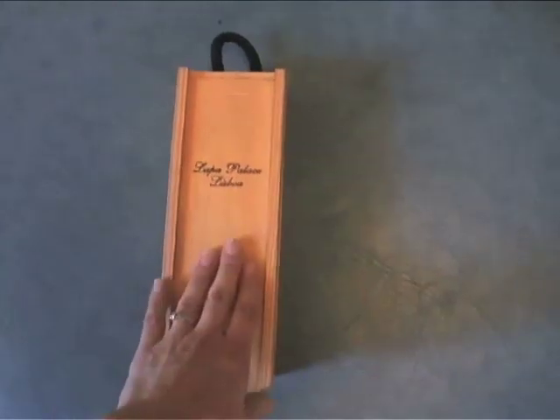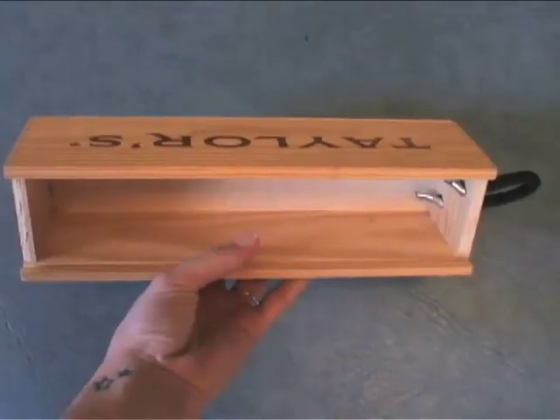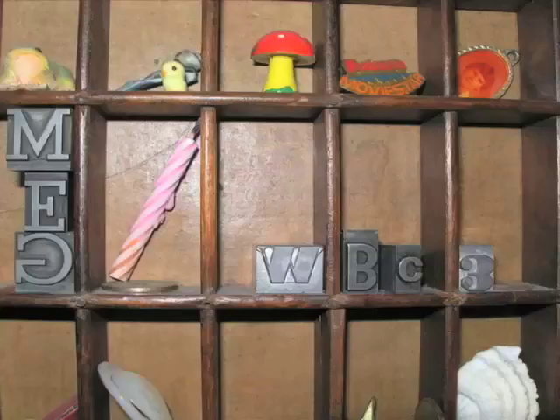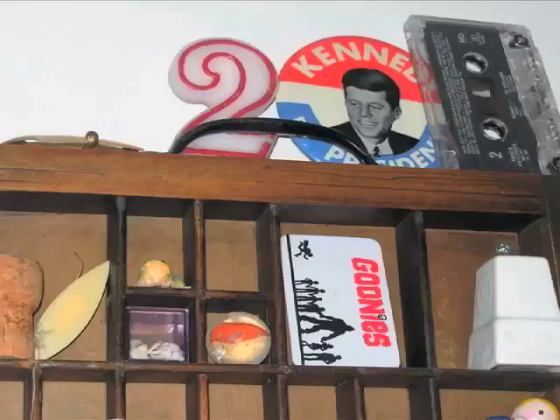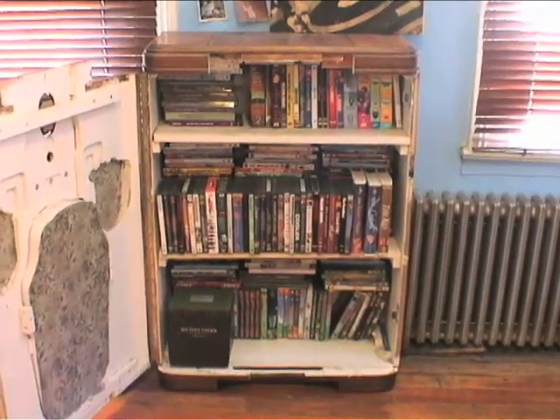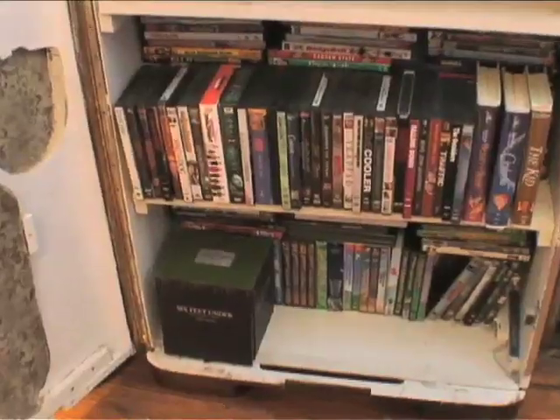Think outside the box with wall storage by using unique pieces as your new shelves. A wooden wine box or an antique type drawer works very well. Look at this incredible piece we found — an antique radio was converted into shelves and now stores our DVD collection.